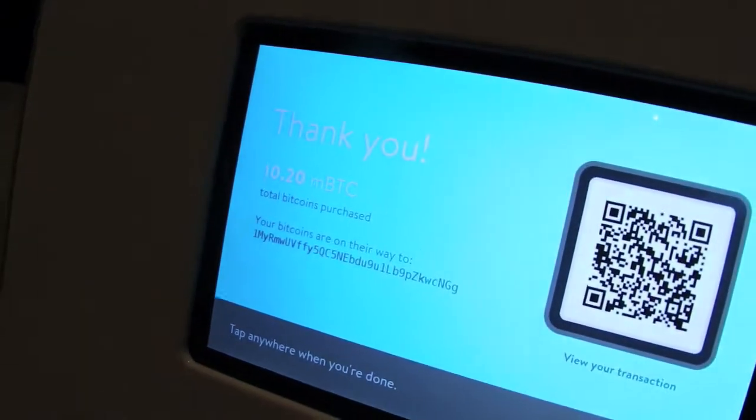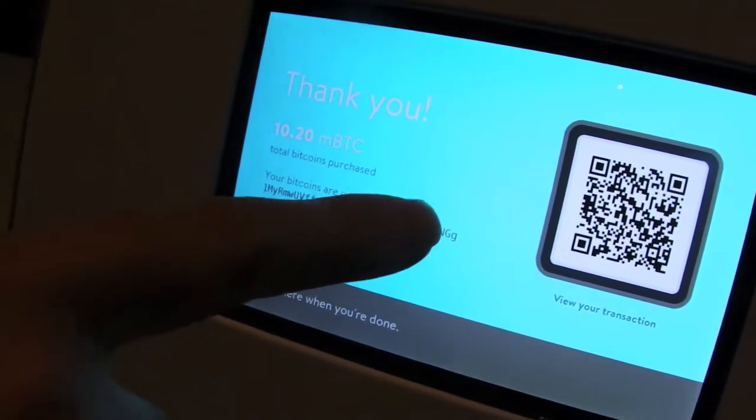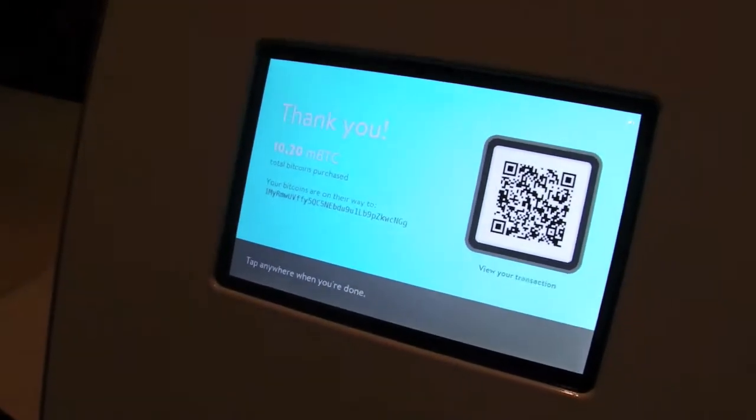The transaction just went through. You can actually scan that QR code, and it will show you the Bitcoin transaction on the Bitcoin network.